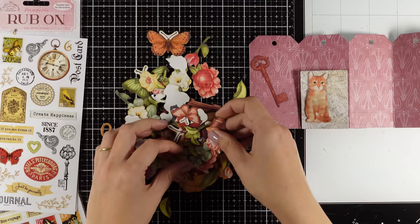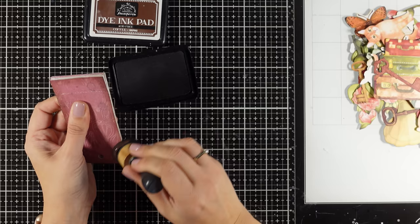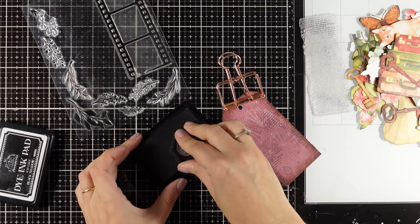I will be using the ephemera as well as the rubbons. Some of the ephemera are perfectly sized for these tags — like the cat, the butterflies, the flowers, and the key. Some of them are bigger, but you can cut them out and create a continuous scene on two tags. First of all I'm starting by inking up the edges since I'm going for a vintage look and feel. I'm using coffee dye ink from my collection, going all around the edges — this kind of separates the tags visually.